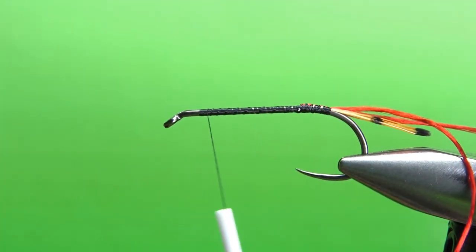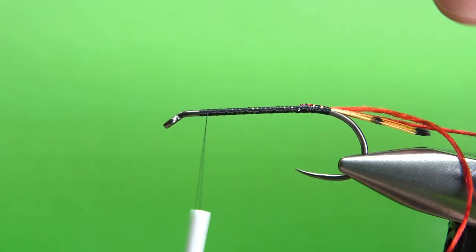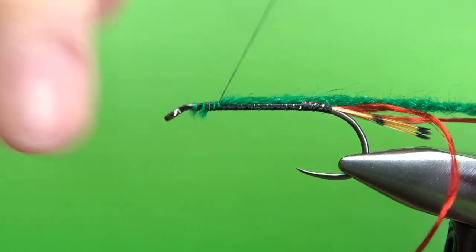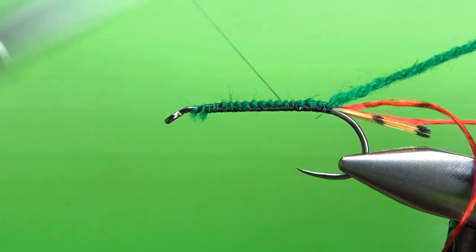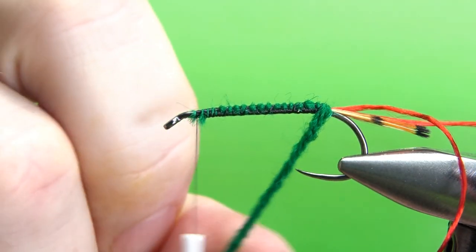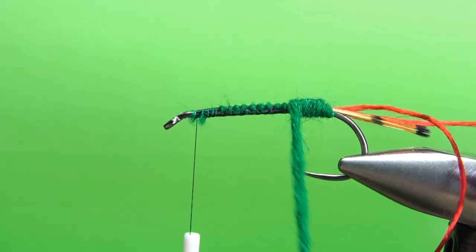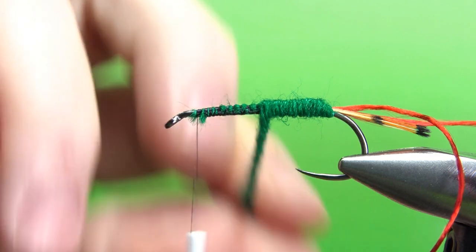The original recipe calls for green wool. I'm using a wool yarn — this is a three strand — but I am not going to split it up. I want it to be pretty thick, and on the one I just tied I think thicker looked a little bit better. Go ahead and catch this in all the way to the back. Take your thread back up front, then wrap this green. This yarn will kind of act like a thread — if you spin it clockwise it's going to tighten up and make a cord; if you spin it counterclockwise you'll get it to lay flat. Keep the body even, and a wool body like this is going to be fuzzy, and that's fine — that's why we use wool.